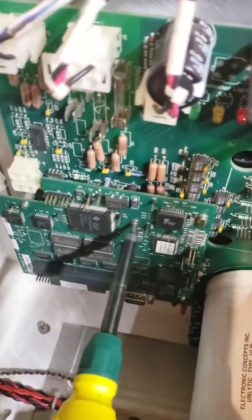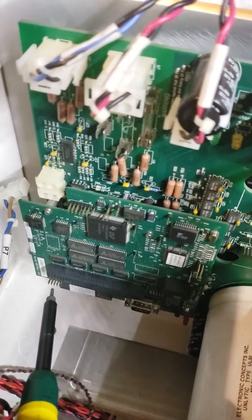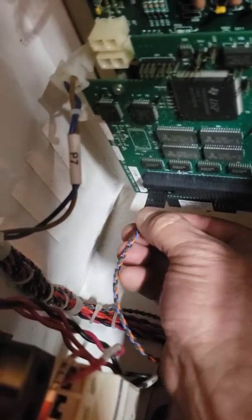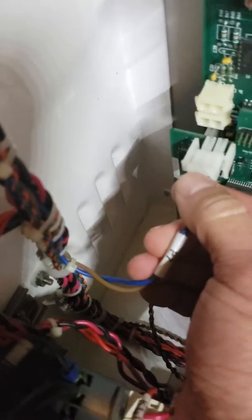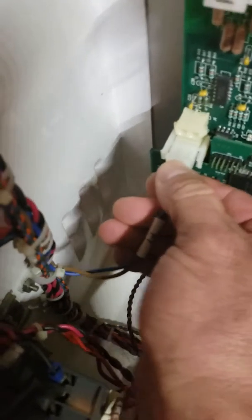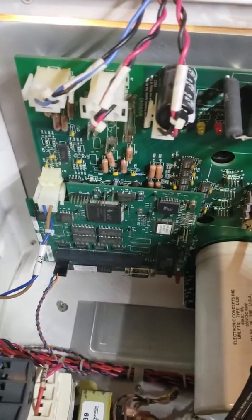All four screws are back in — just hand tight; don't over-torque them. Now we're going to put these two cables back in. Make perfectly sure that you've got these in correctly. It's easy to go too high or too low and only get half the pins, so use a flashlight and be very careful. The other cable here can only go in one way — that's J7. We have successfully removed the DSP board and reinstalled it. Thanks for watching.